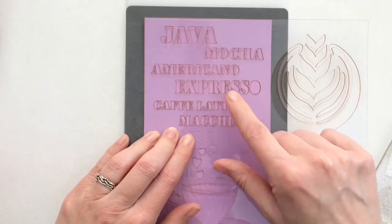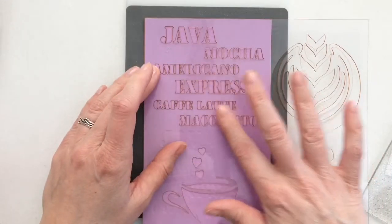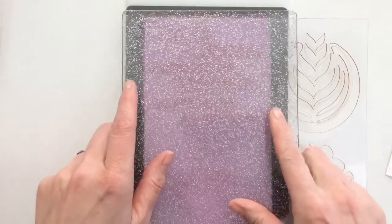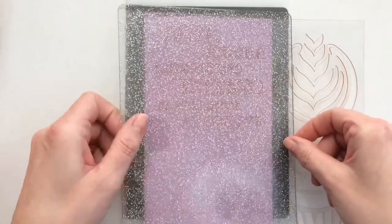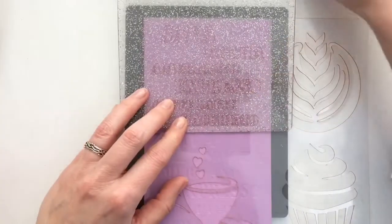We call this a little donkey bridge in Dutch, and it's a way to remember. And then on top the cutting plate, and then it's ready to run through the machine. If you want to print on a part of the card, just put the plate or rubber mat up to where you want the impression, like I show you here.